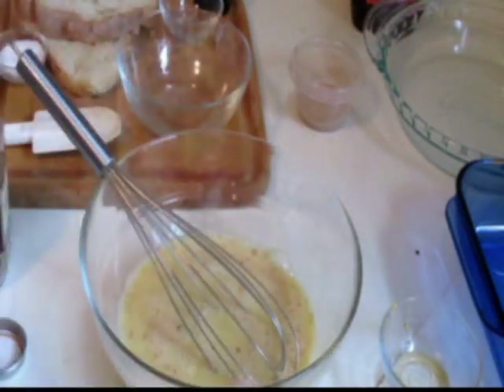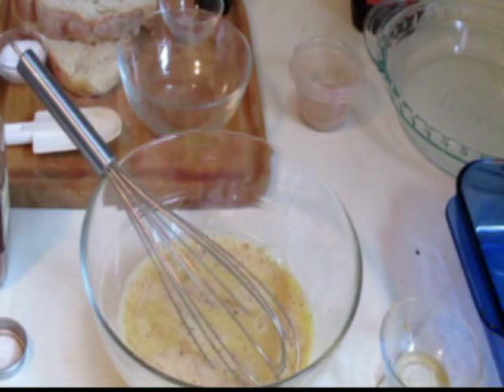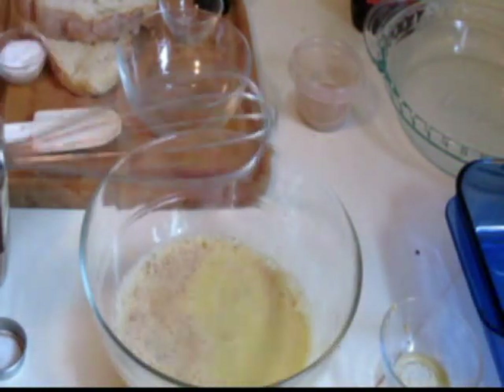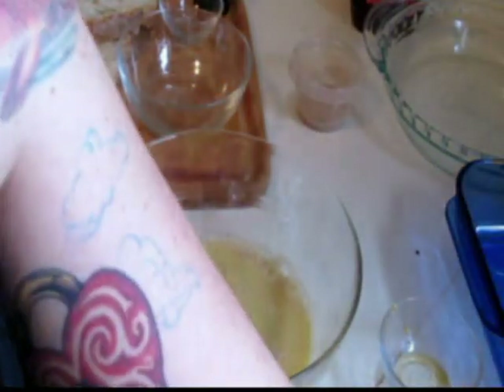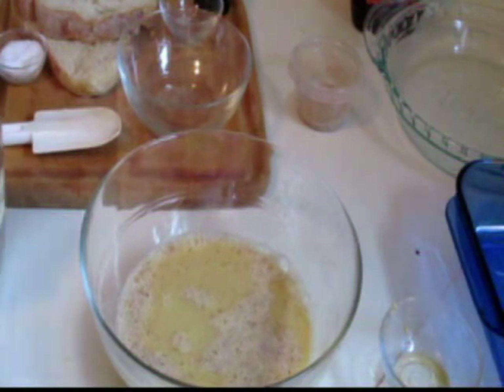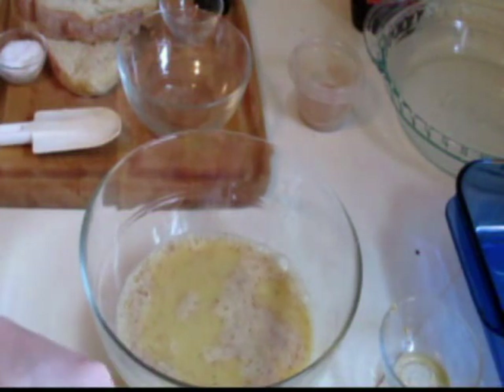Before you go any further, let's turn on our oven to medium high. I'm going to be using a cast iron skillet for this. I think cast iron cooks the best, and we don't have anything in this recipe that's acidic that could possibly take off the seasoning, so there's no reason not to.